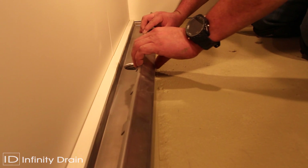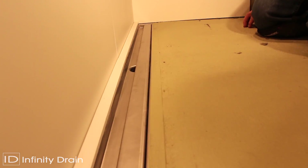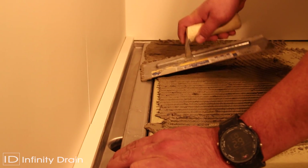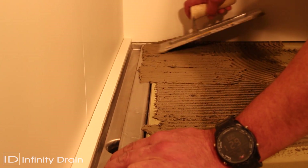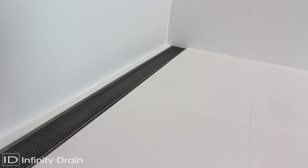After flood testing the shower area as per local code, place the CI25 channel insert into the channel away from the wall. Spread a layer of thinset into the channel insert and floor, then lay finishing tile up to the edge of the channel insert.